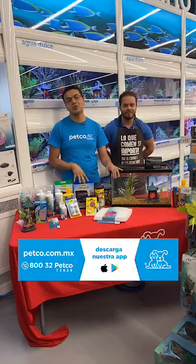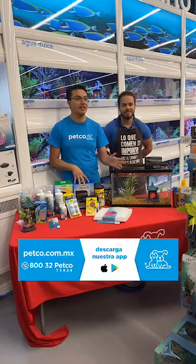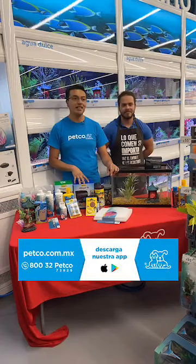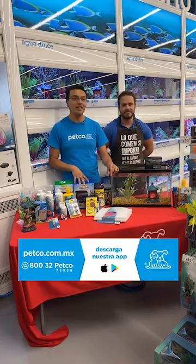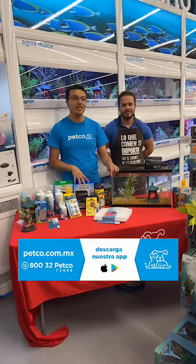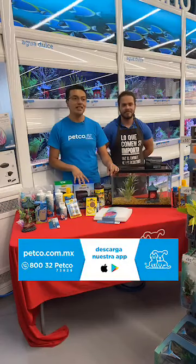Me gustaría seguir contestando sus preguntas, pero se nos está acabando el tiempo. Déjenos sus comentarios y sus preguntas en redes sociales y las contestaremos en breve. Nuevamente les recuerdo, visítenos en nuestra página oficial petco.com.mx o pueden llamarnos al 832-PETCO. También tenemos algunas promociones relacionadas al en vivo del día. Es un gusto haber estado con ustedes. Nos vemos hasta la próxima.